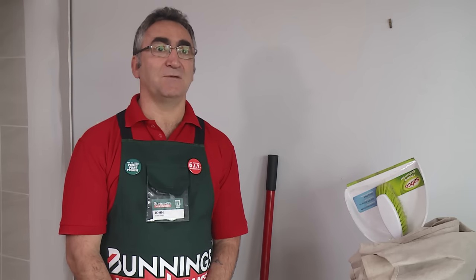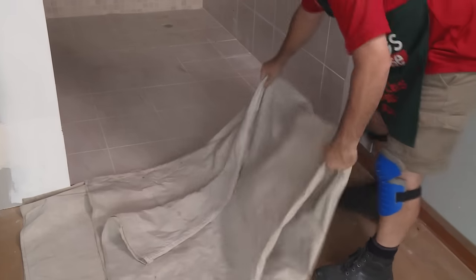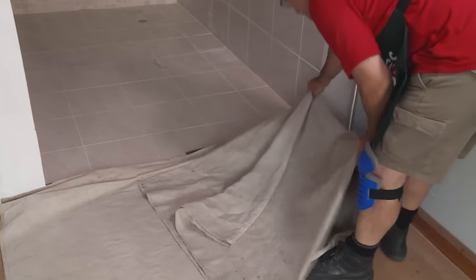We're going to replace these tiles with some new ones, so we need to remove the old floor tiles — that includes the old grout and also the old adhesive. Our first step is to protect the floor we want to keep with a drop sheet, so put that down first. This is a nice exposed edge, which makes it easier to get our brickies bolster underneath and pull the first tile up.